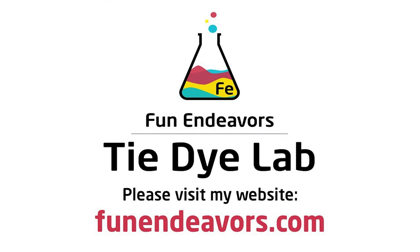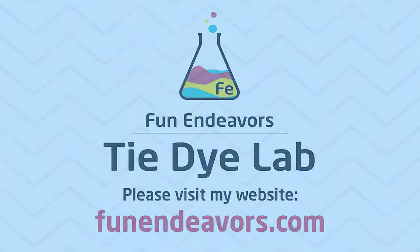Hi guys, it's Angie with Fun Endeavors Tie Dye Lab. Today I'm gonna make a hemostat shirt.